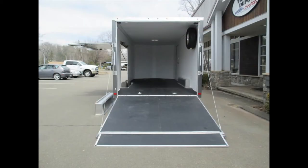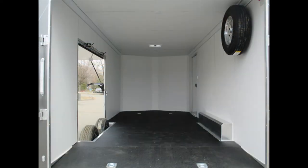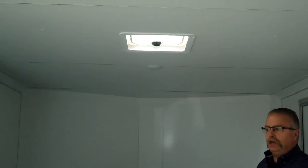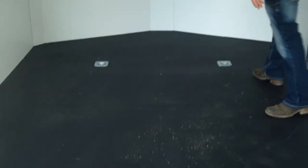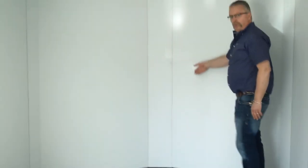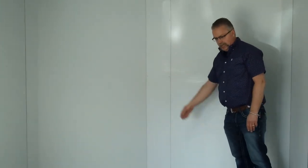Inside this particular trailer — this is a 20-foot trailer with 5,200-pound axles — we've got a 10,000 GVW rubber torsion suspension, so it's an independent suspension. Inside, we've got white lining on the walls and the ceiling, and a poly bead laminate non-slip floor. The 20-foot measurement is plus the 2-foot wedge nose on the front, so you've got actually about 22 feet up into the front.